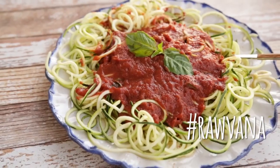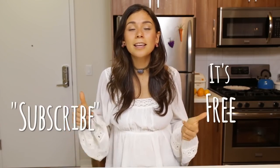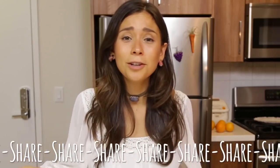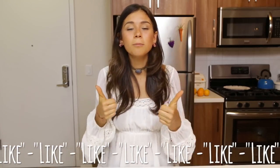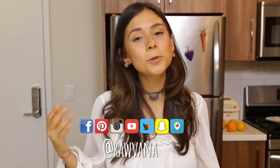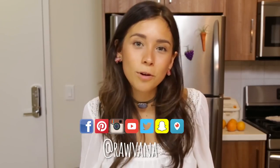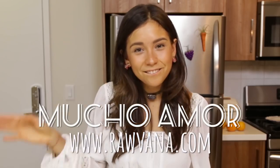Let me know in the comments below which one you like, which one you prefer, and which one you want to make. And if you make this, please upload a picture on Instagram — use the hashtag Ravana and tag me so that I can see it and like it. I honestly get so excited when I see that you've made the food I share with you. Please like my video — you guys help me so much. I'm also on Instagram, Facebook, Twitter, Snapchat — yes, I'm still using Snapchat — and Pinterest, all at Ravana. I'll see you guys there. Bye!